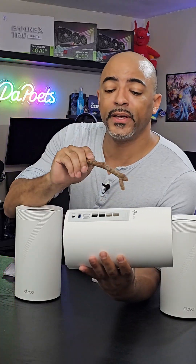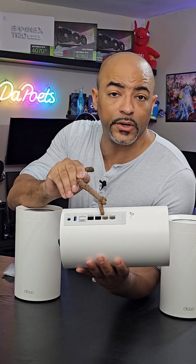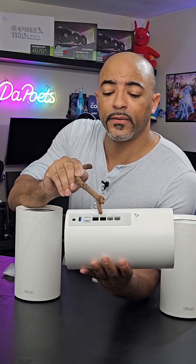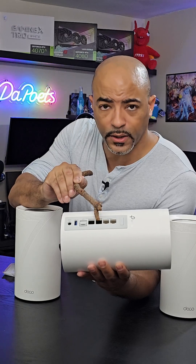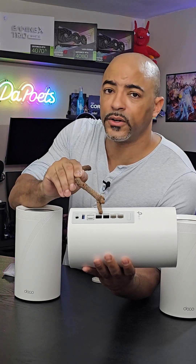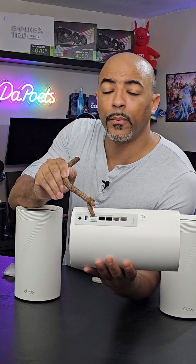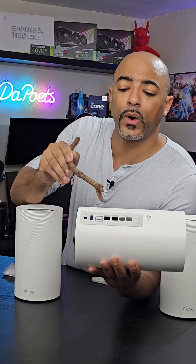The Deco BE85 has plenty of connectivity: two 2.5 gigabit ethernet RJ45 ports, one 10 gigabit ethernet RJ45 port, and then a combo port that's both RJ45 and SFP+. That's really nice because I actually use the SFP+ — which is 10 gig — for my NAS, so I have my whole house wired to a 10 gig NAS.